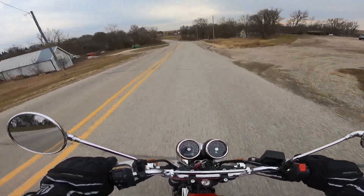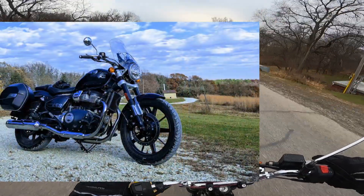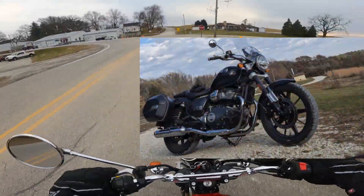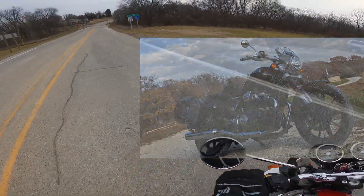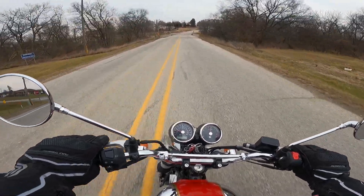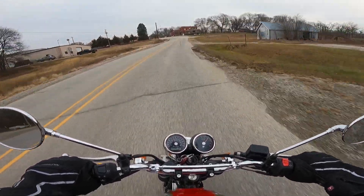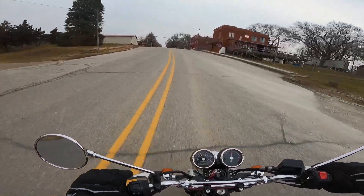Those of you that follow me, you know I just bought myself a Royal Enfield Super Meteor, which is the same engine in a heavier body with a cruiser style versus this. You might wonder why I did that. The reason is I like cruisers, but this is absolutely probably the better all-around motorcycle.